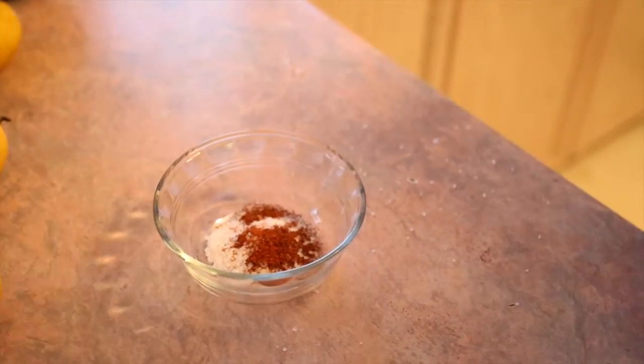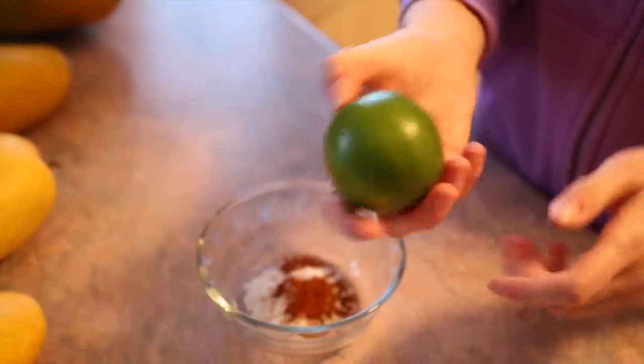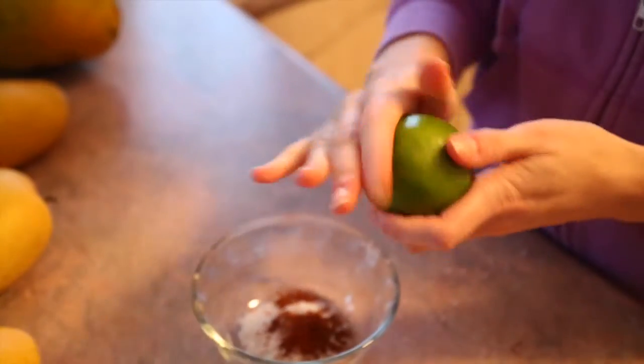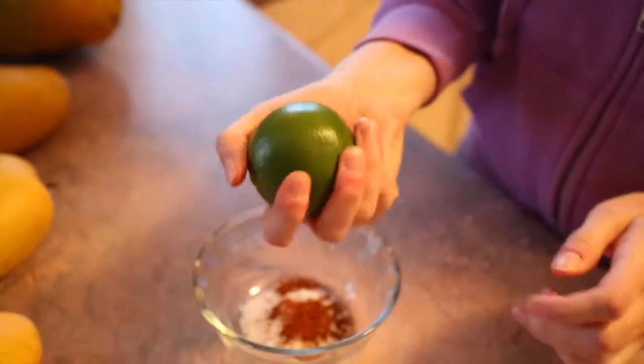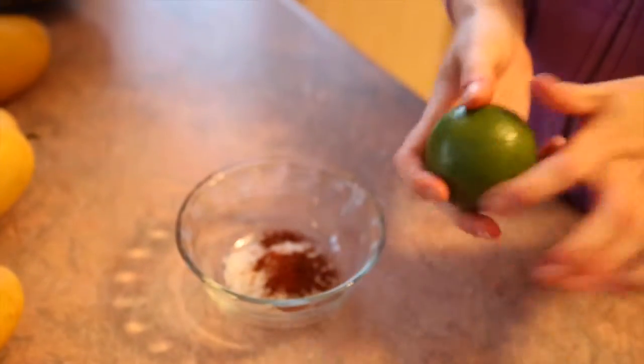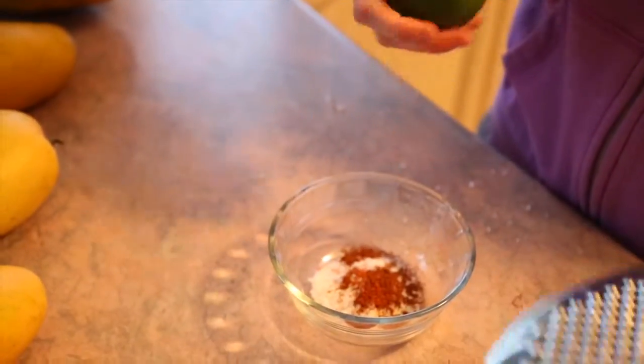And then we're gonna do the zest from one lime — sorry, I said lemon, I'm colorblind! Make sure you wash the outside of your lime before using it. I mean, it's been in the store and probably like 50 people have picked it up in a day — it's disgusting. You don't want 50 people's germs in your seasoning.